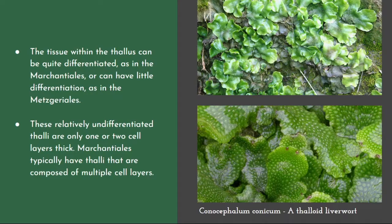Here in the picture we have Conocephalum conicum, which is a thaloid liverwort.